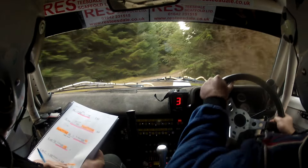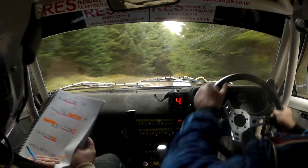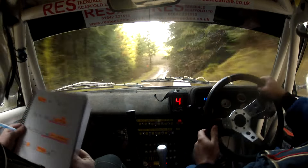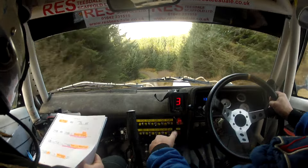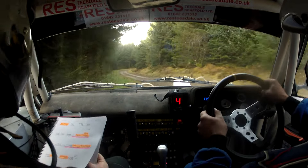And left on crest, into 3 right, slippy. And 4 right over crest. Slowing over 40, 8 left, slippy. There's your 8 left, slippy. There's your 8 left, slippy, 80. Short 7 left. There's your short 7 left. 60, long 7 right.